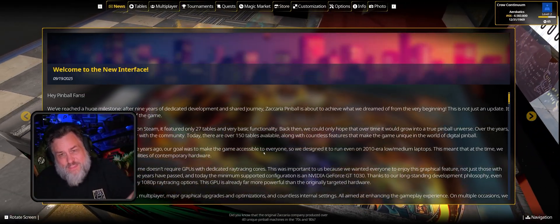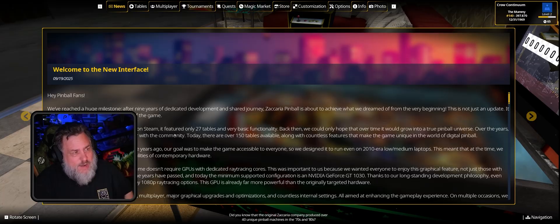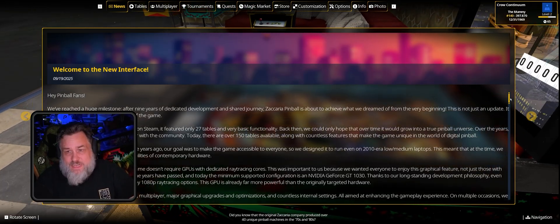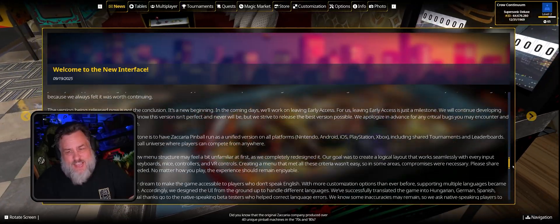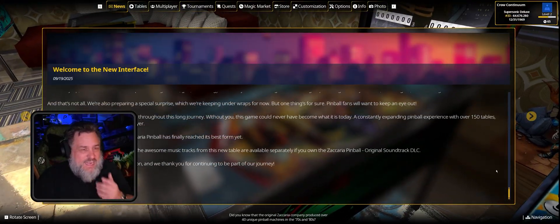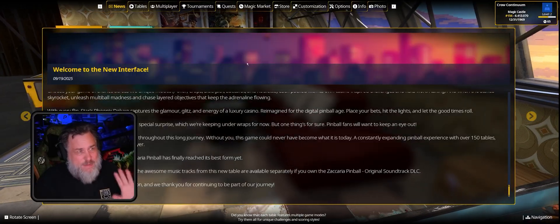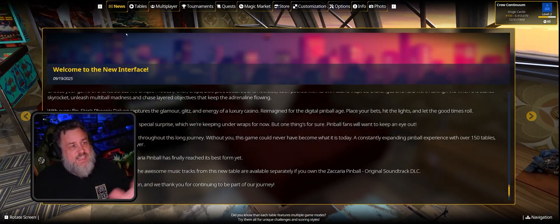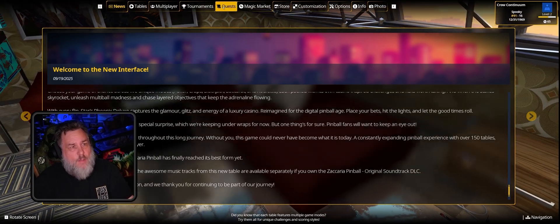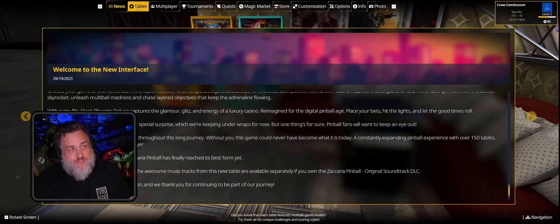I did do a tournament, so that's one of the things that's new — I attempted a tournament here. I'm going to try and simplify things and may skip some things, but as you can see right at the beginning we've got all brand new options and the whole menu is different. The first tab is news.